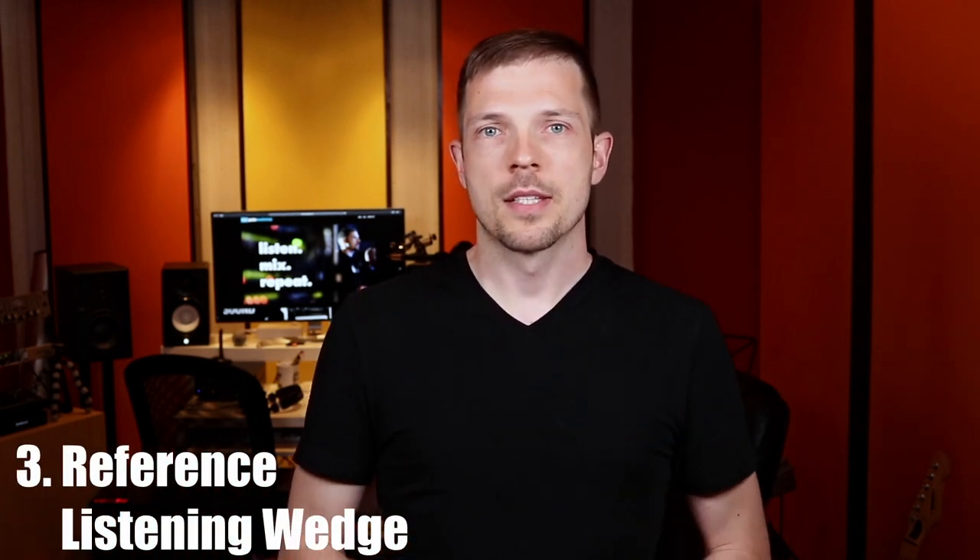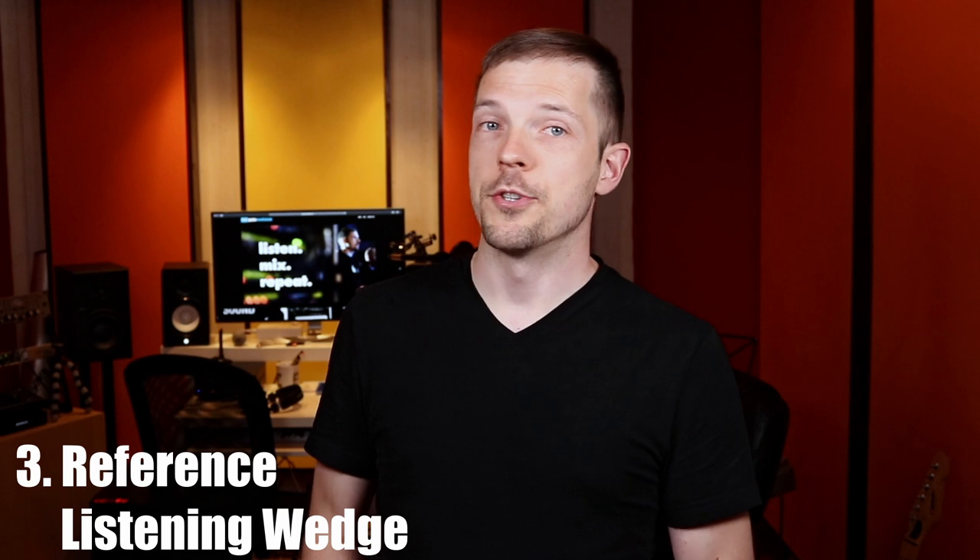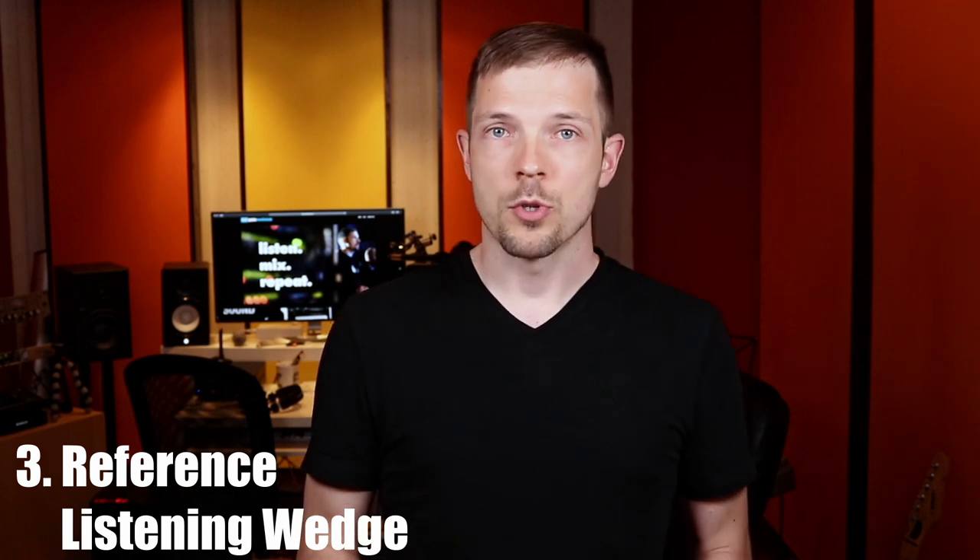Tip number three: set up a reference listening wedge. Whenever possible, try and set up a reference listening wedge at your monitor position so you can quickly listen to whatever is going on in other people's monitors on stage. That will increase your accuracy when mixing and reduce the number of trips you have to make to a specific position on stage to listen to what's going on in a particular monitor mix.